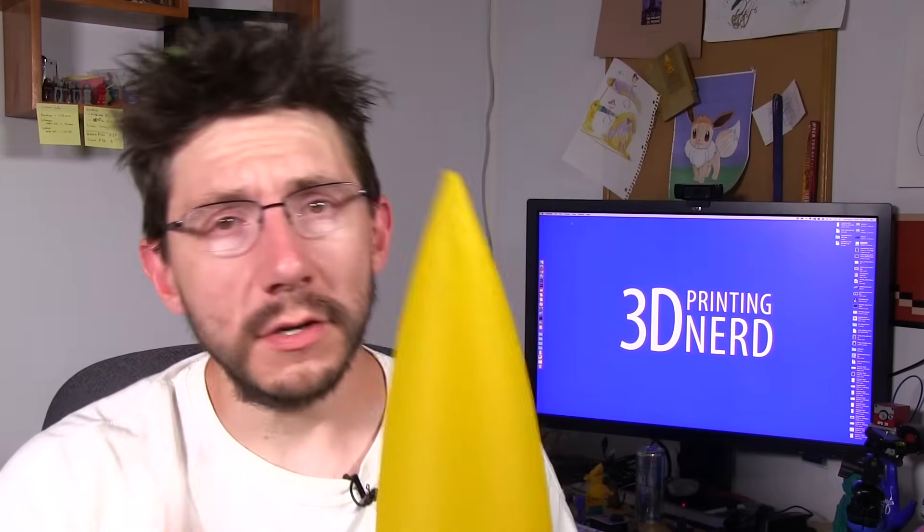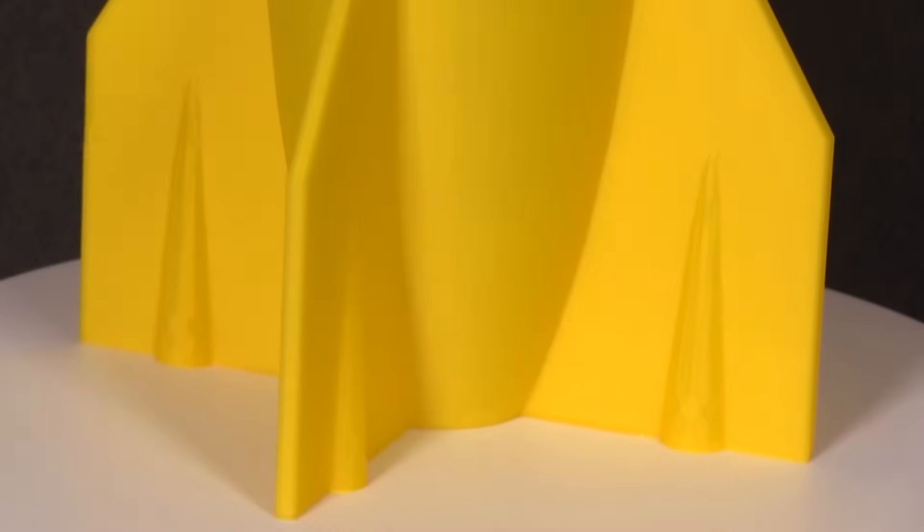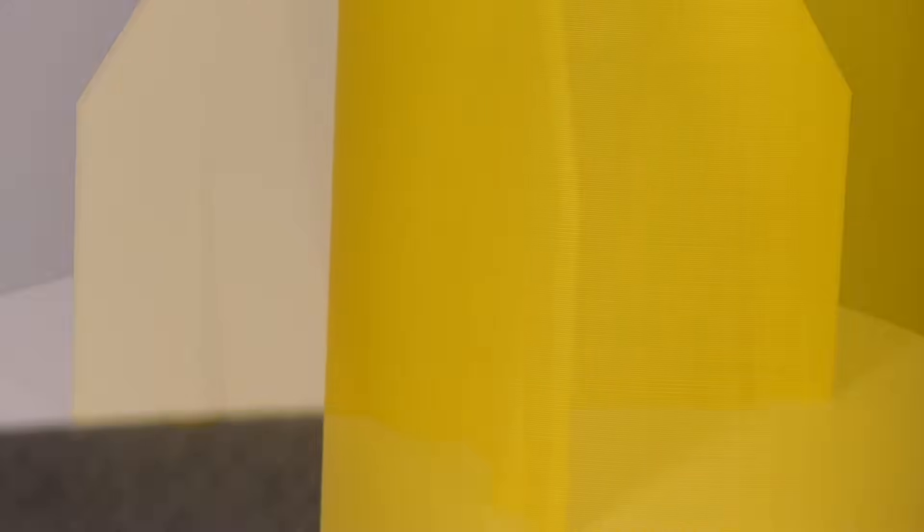One thing I did notice at the top of the model is there was some strangeness going on with the layering, and I suspect it might have something to do with cooling. I just hit print on the software after selecting vase mode. I will investigate and talk to Raise3D to see what's going on. But other than that, this rocket turned out awesome. I love this model, this is so cool.